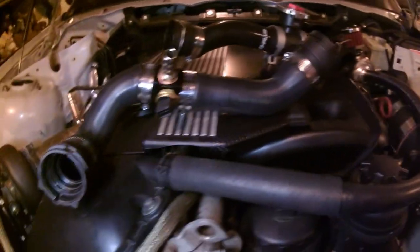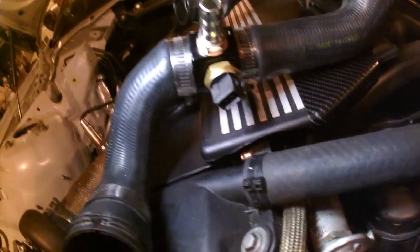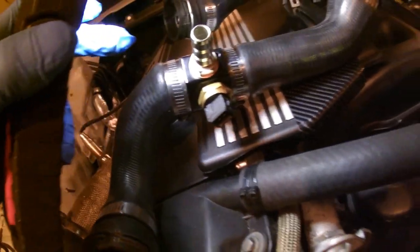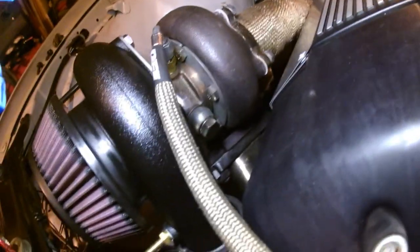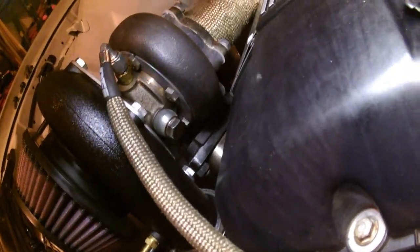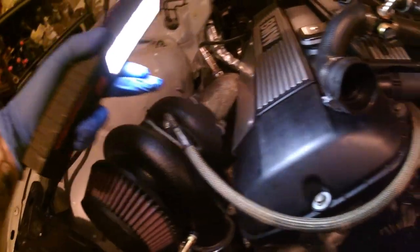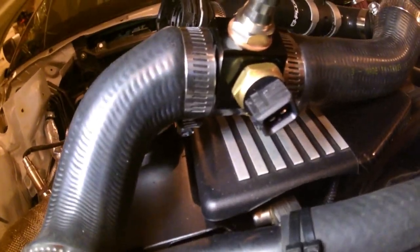Moving on to the bottom hose — here's some cool stuff. I used a factory hose, cut it, and used a regular coupler. This barb fitting will be the outlet for turbo coolant — the water is going to be exiting the turbo and running down through. I drilled and tapped another hole — not only for the barb, but also for a coolant temp sensor.